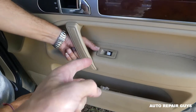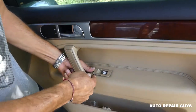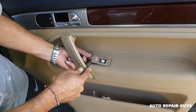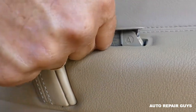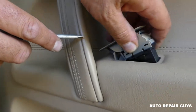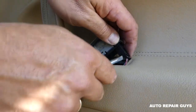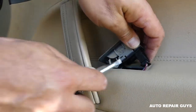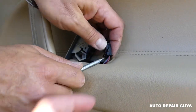Towards the front you have one place where you need to push in — one clip. Right there, you can see this clip; it needs to go towards the back, and then you can pull the switch out. There are actually two of them — one on this side and one on the other side — two clips.